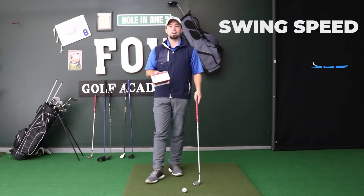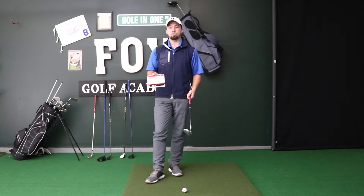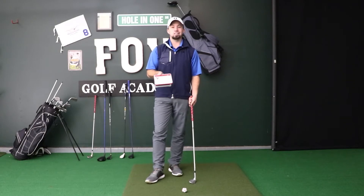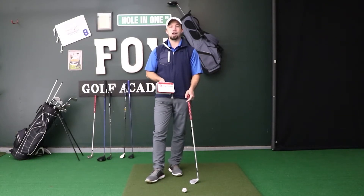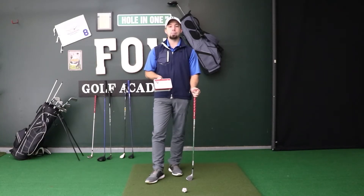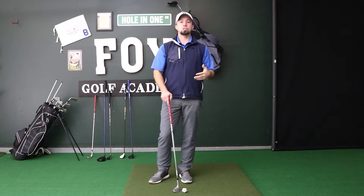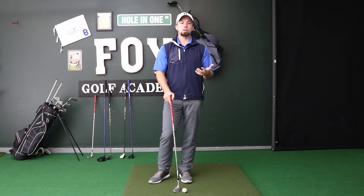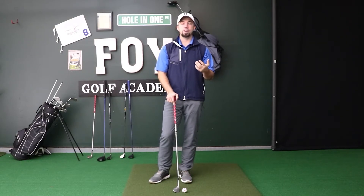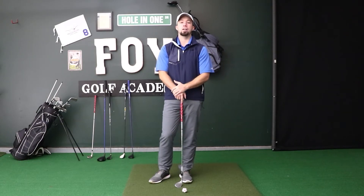You can find less expensive launch monitors on Amazon as well. These are great for finding out club speed and ball speed, so you can find out distances with actual data. Or you can rough it on the driving range using a range finder and kind of guessing how far you're hitting each club. The simple drill: hit five shots with one club, track your data, log it, then go to the next club, track and log it, and keep doing this through all of your different clubs.